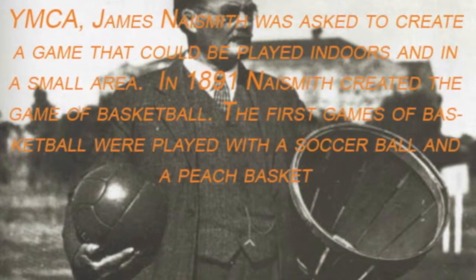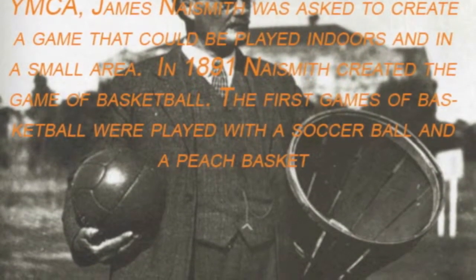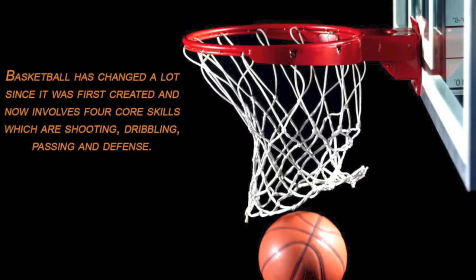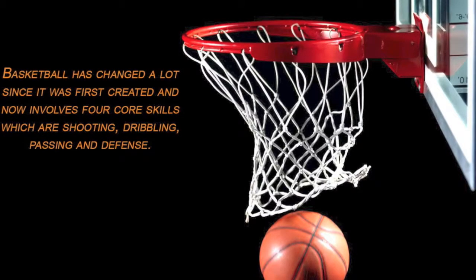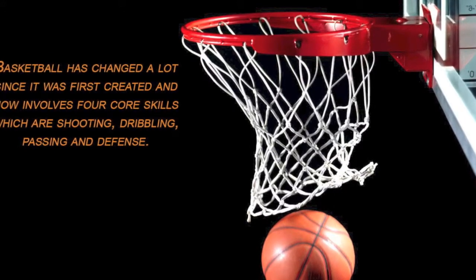The first games of basketball were played with a soccer ball and a peach basket. Basketball has changed a lot since it was first created and now involves four core skills: shooting, dribbling, passing, and defense.